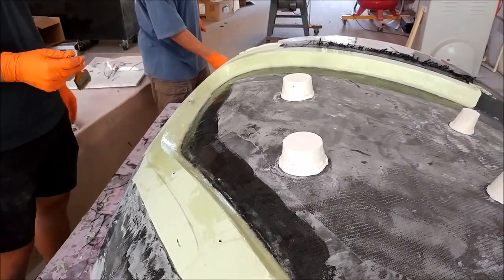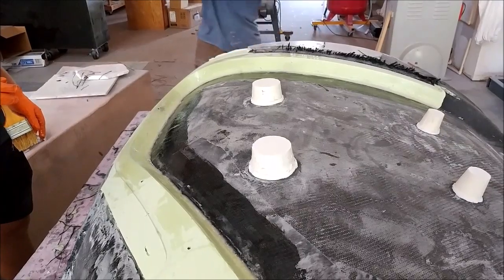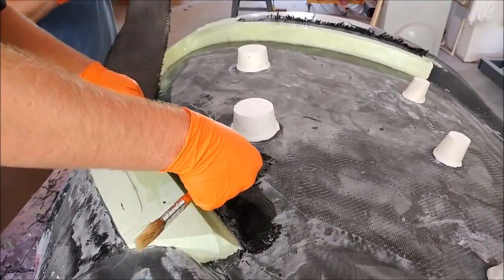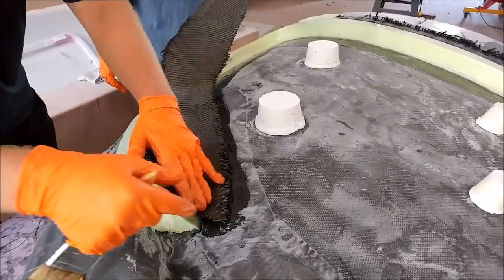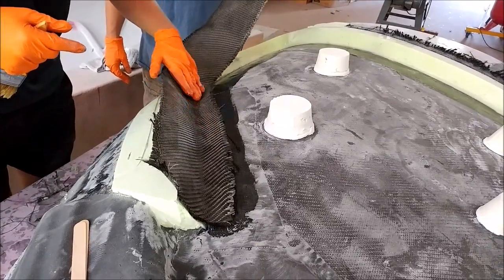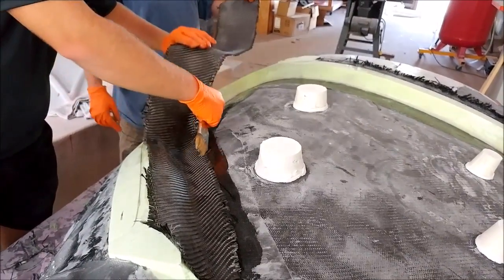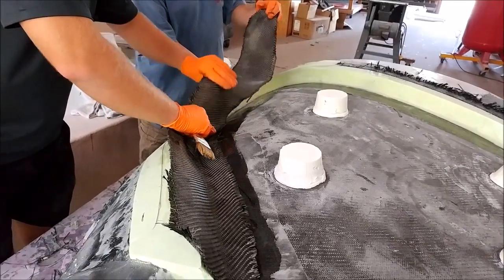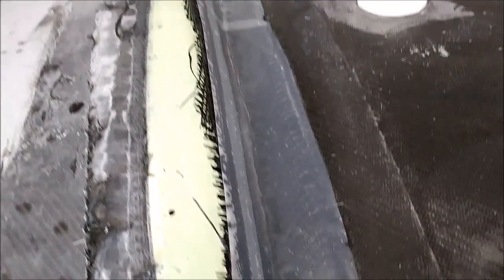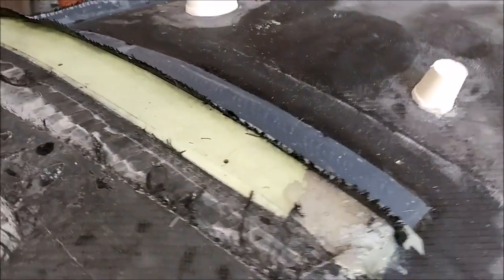Welcome back. When we last left off we were working on these door inserts, and here the guys are actually putting some carbon fiber down on the inside of where we had laid the putty and milled it with the machine. That's in order to reinforce it because it's not as strong as it would be without it. We still need to keep the milled face which is going to mate up with the inside of the roof mold, but we just needed some more reinforcement. Here's what it looks like when it's done, and there's some peel ply on there — that needs time to set up and harden.